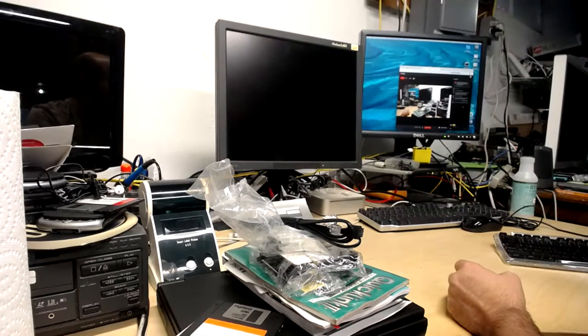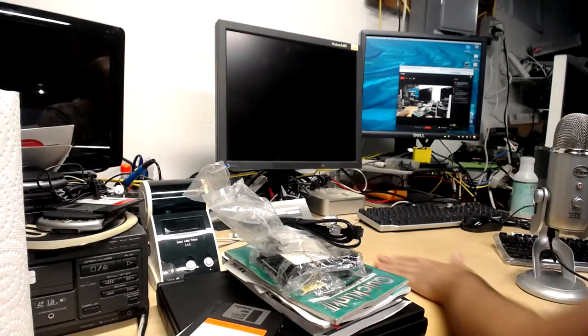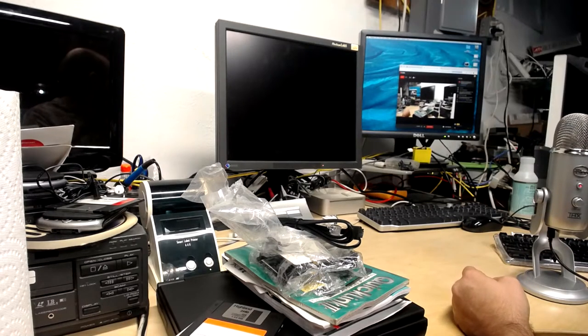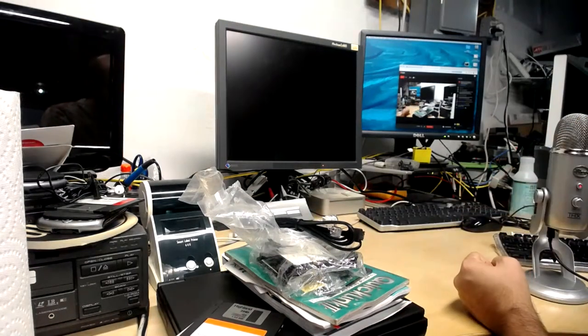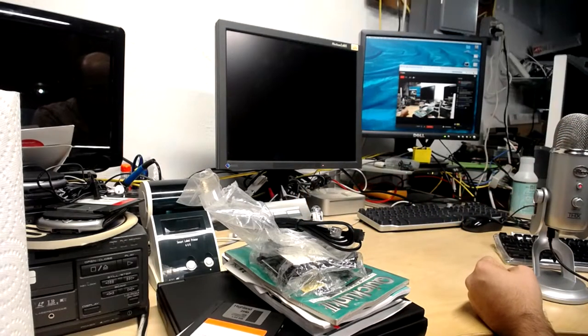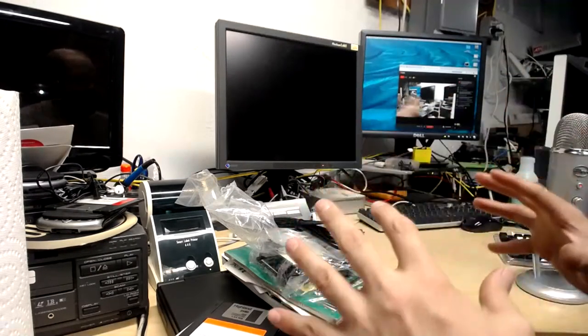I knew someone was going to say that — yes, it is quite late. But as Greg pointed out, it's only nine o'clock where he is, so I assume it's not late for everybody. If it is late for you, I hope you don't have work tomorrow. That Mac Mini is a PowerPC 1.5 gigahertz — the fastest PowerPC Mac Mini ever made. The air conditioning is on, hopefully that's not too loud.